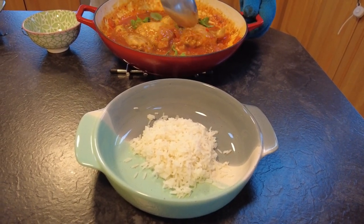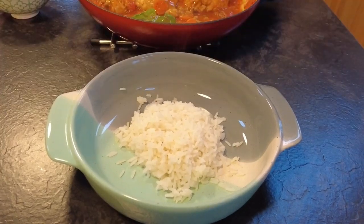Now I've just served mine with some boiled rice, but this also goes really well with mash or with boiled potatoes.